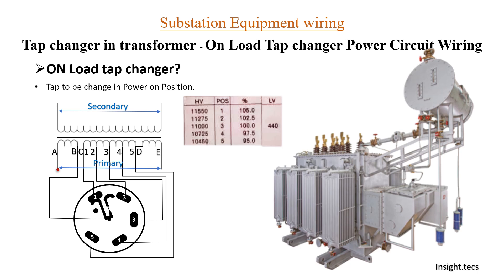This is how the construction of the onload tap changer looks. In this kind of construction we can change the tapping without turning off the transformer, and this is how the basic winding will look like. This is the movement for onload tap changers.